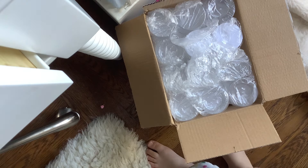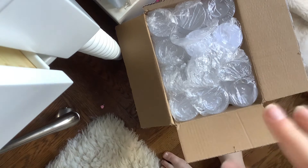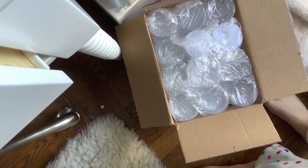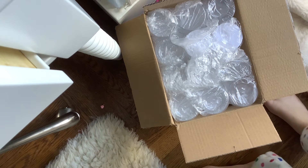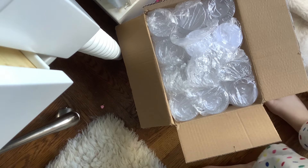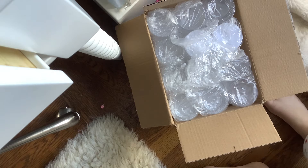I have two slimes that I bought, and I might actually be starting my own slime business, but I'm not sure. The only thing I've ordered so far is these containers and the stickers that have everything colorful on them, and that's going to be my logo.